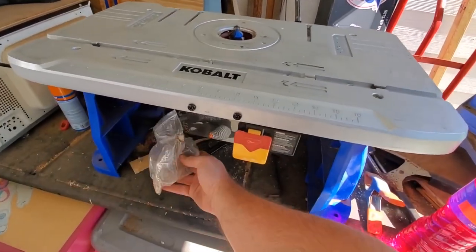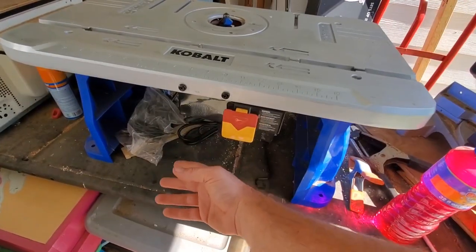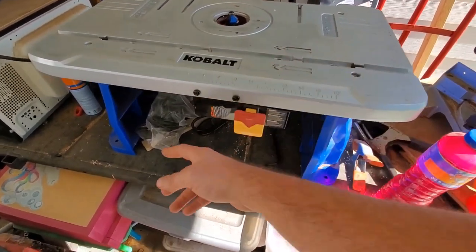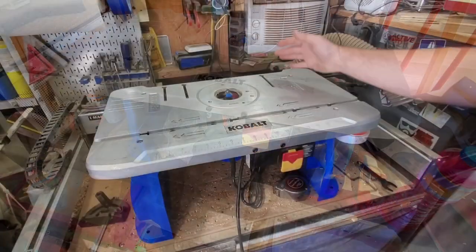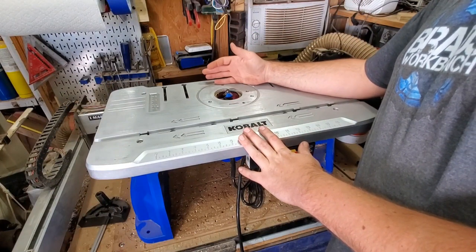Real quick before I end this video — I forgot to mention the one thing I really don't like: they didn't give you anywhere to store your tools. All your accessories I basically just throw in the original bag on the table outside. If there was one big complaint, it's that they could have put some kind of tool storage in the molding underneath — that would have been really cool.